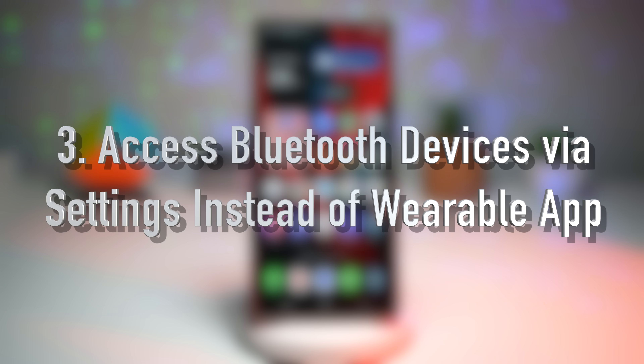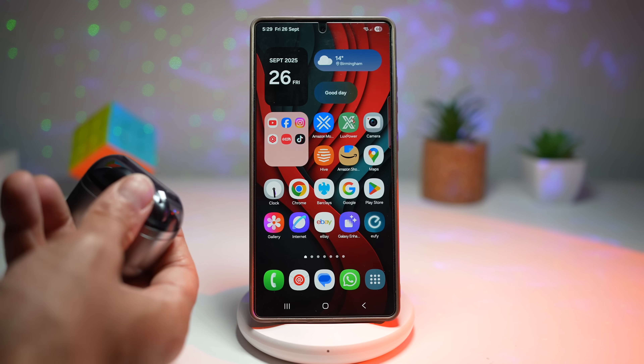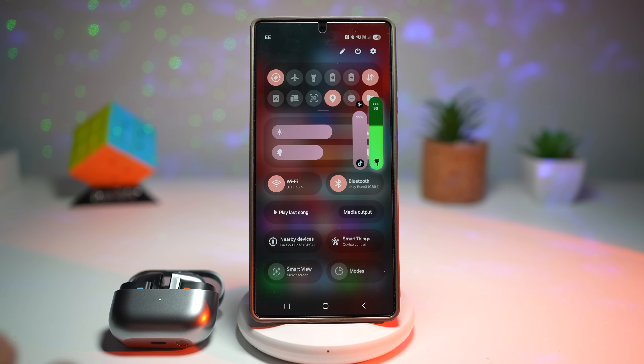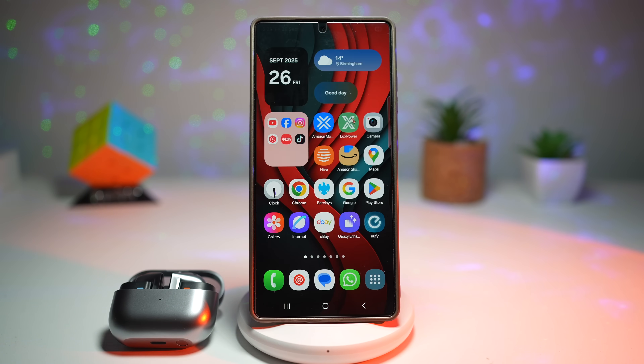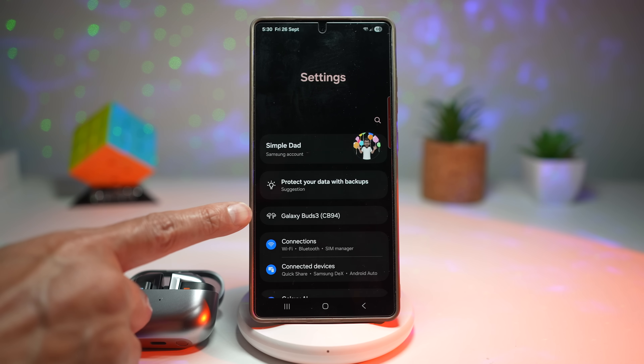Feature number three is where you can access Bluetooth device settings directly through Settings instead of the wearable app. If you've ever juggled Galaxy Buds, a Galaxy Watch, or other accessories, you know the hassle — normally you need to jump into the Galaxy Wearable app just to manage the connection. By updating to One UI 8, you can now access your Bluetooth device settings through Settings, so all devices are centralized in one easy-to-reach place. For example, with earbuds connected, bring down the quick panel and tap Settings — your Bluetooth device appears right there.